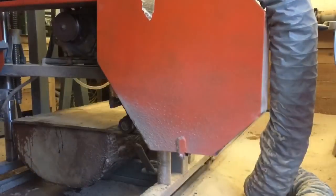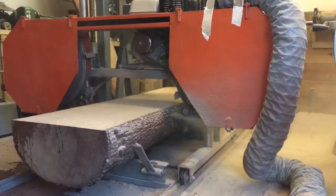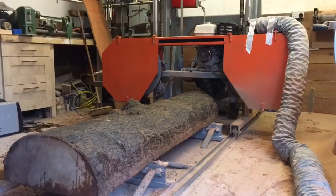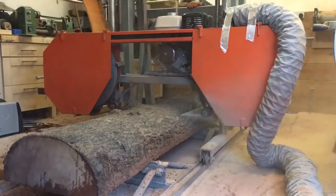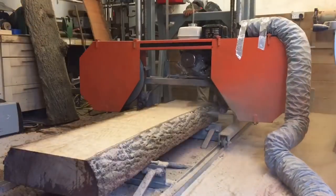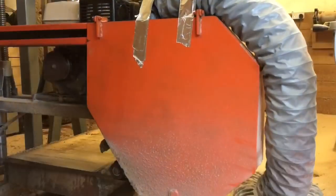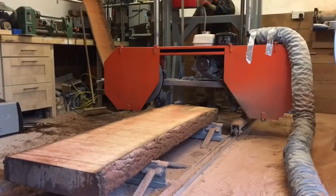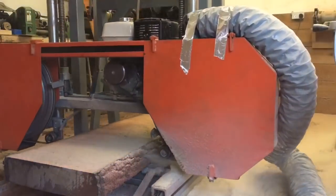Even though I was extremely busy this week, I wanted to get some milling done. This is a decent size large log - approximately 1.8 meters long and it tapers from 50 centimeters to 60 centimeters in diameter. I think the slabs turned out okay; it has a little bit of character as well, even though they're not as pretty as yew - still usable for something.